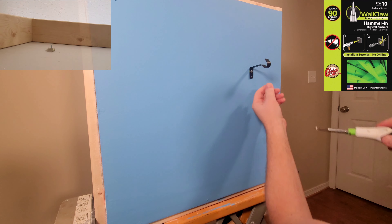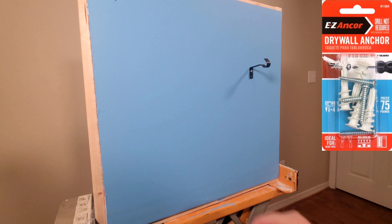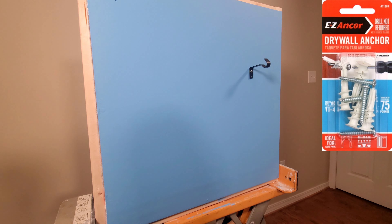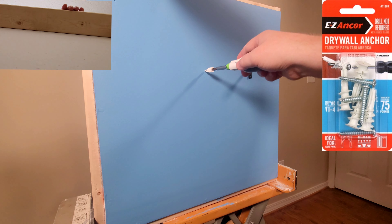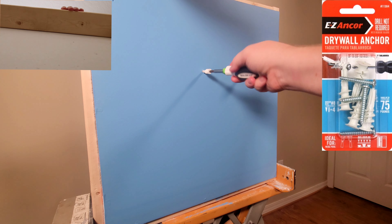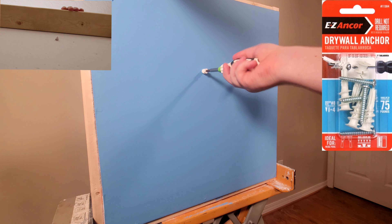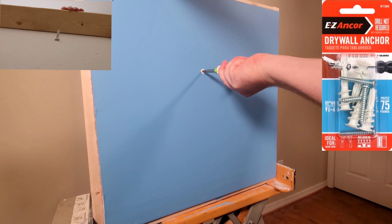When screwing these into the wall, make sure you don't over-tighten it and strip it out, because you are screwing into plastic. The next one is the Easy Anchor — just requires a screwdriver. This is my go-to choice whenever I'm mounting something. You're going to use a Phillips head number two screwdriver and just screw it into the wall, which drills the anchor in. Once it's flush, you're ready to mount your bracket.